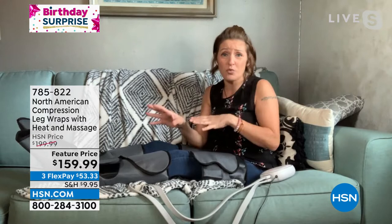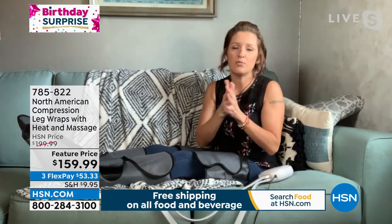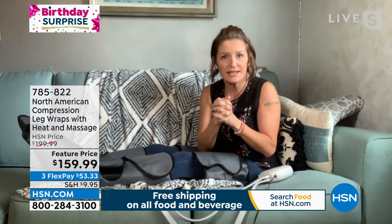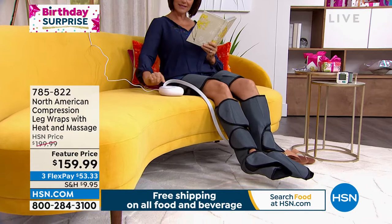I get tired, achy, sore legs from exercising and from working in the garden. But here's what's really, really important — the improvement in blood flow and circulation is really important for everybody, but especially our older adults. So think about your parents, think about grandparents, think about you.